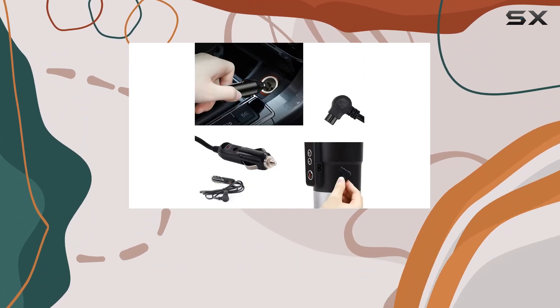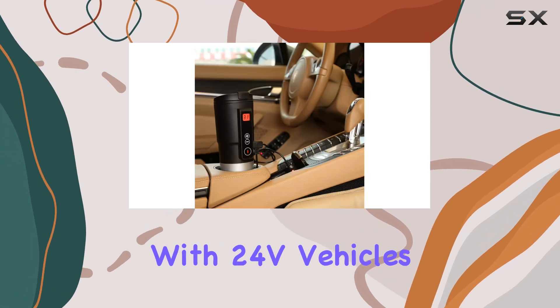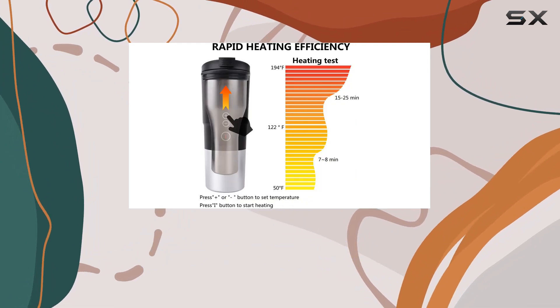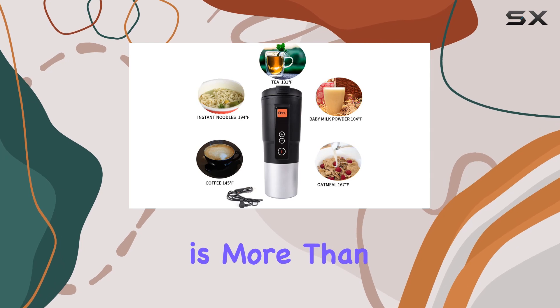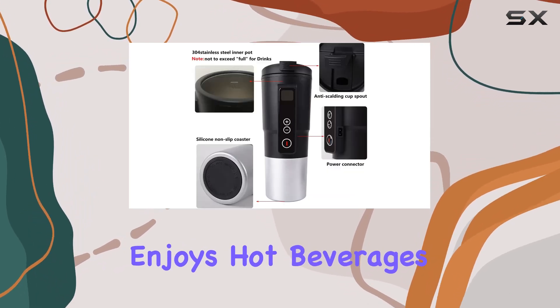Keep in mind that this mug is specifically designed for 12V use, so it's not compatible with 24V vehicles. However, with the right adapter, you can enjoy your hot beverages wherever you go. In conclusion, the Legian Temperature Control Mug is more than just a travel mug — it's a game-changer for anyone who enjoys hot beverages on the move.